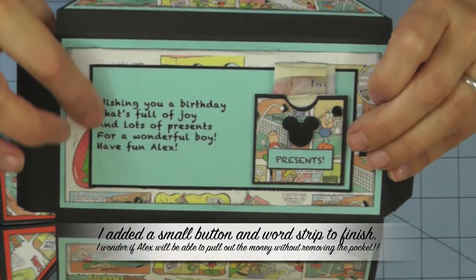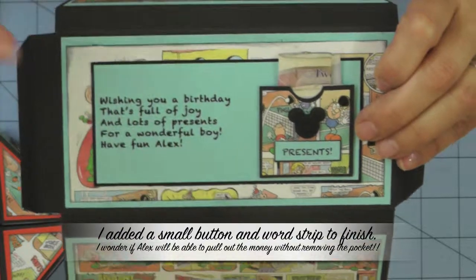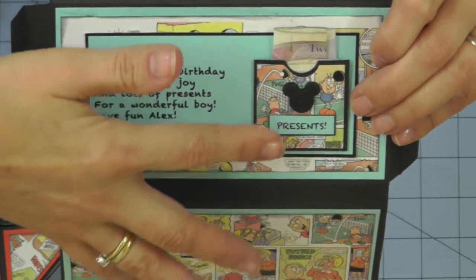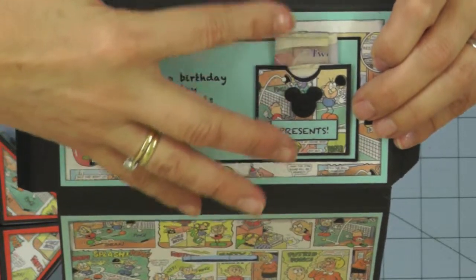Use the inside of the envelope to personalise further. I've added a little poem that I wrote for Alex and left room to sign the inside of the envelope. I've tucked in the money, and I'm sure Alex is going to have fun trying to pull it out again.